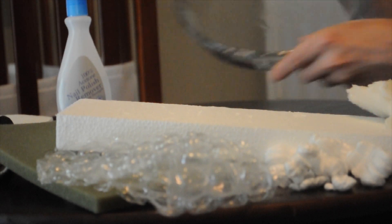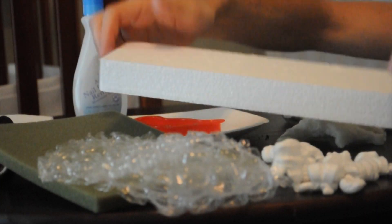Hey guys, I'm Langvids and welcome to this science experiment. Today we're going to put some things in acetone. For this science experiment you're going to need some kind of hard container, acetone, and different kinds of polymers like packing peanuts, packing foam, or styrofoam.